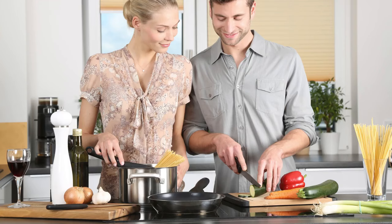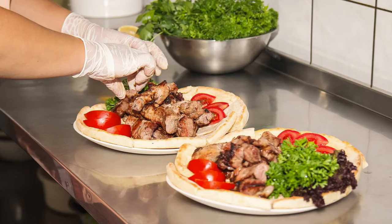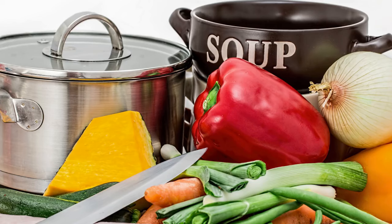How well can you cook? What things can you cook? Where do you find your recipes? What's your favourite recipe? What's your opinion of TV cookery programs?